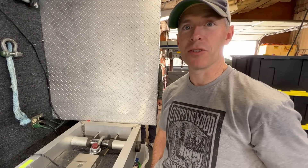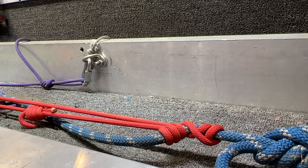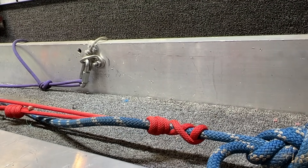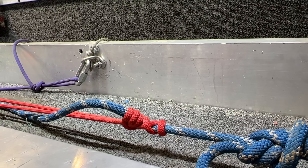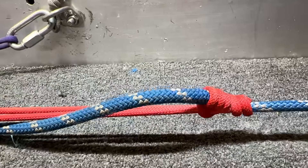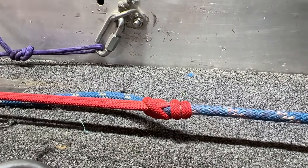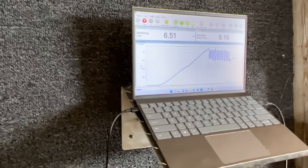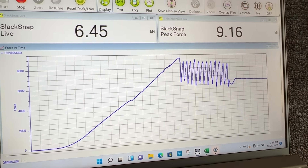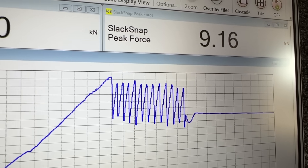We're just going to try single strand for comparison's sake. It's cool how it twists the rope. Oh, what's it slipping at? There's smoke coming off of that. Yeah, and cordie dust.